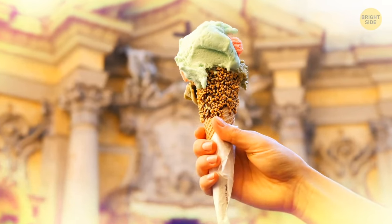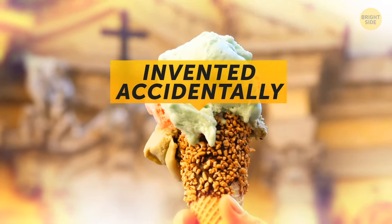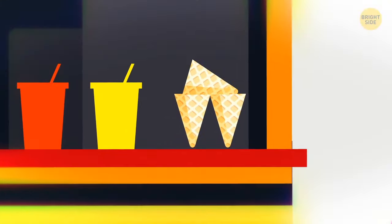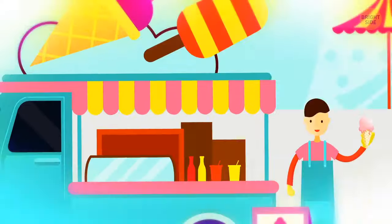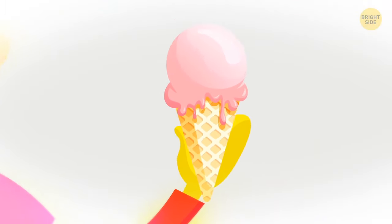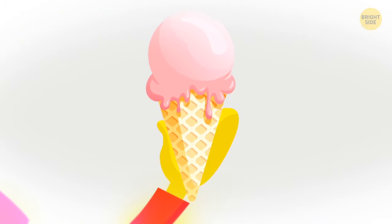The ice cream cone was invented accidentally. One sunny day, a vendor ran out of glass cups to serve his frozen treat in. Luckily, there was a waffle booth right next to him, so he decided to put the dessert in rolled waffles. And now your ice cream holder is deliciously edible as well!